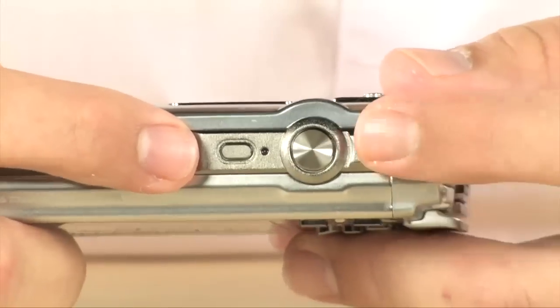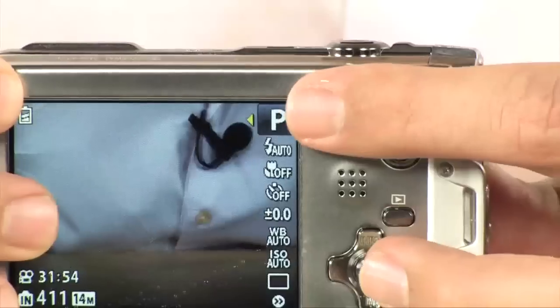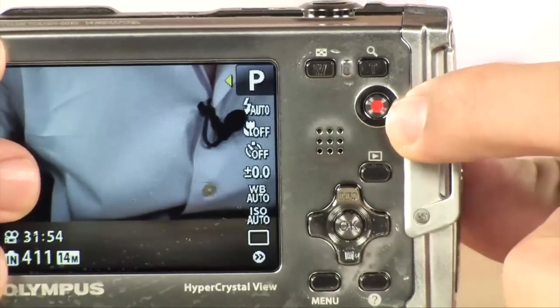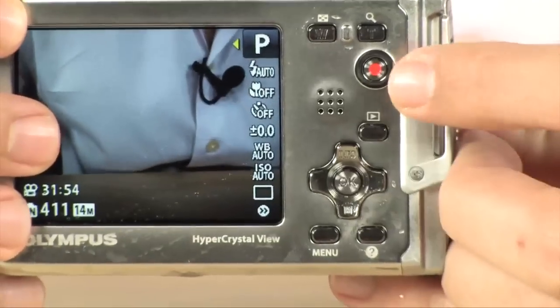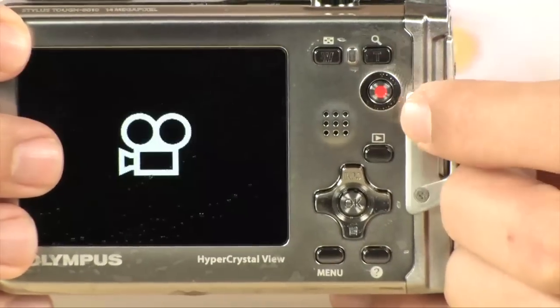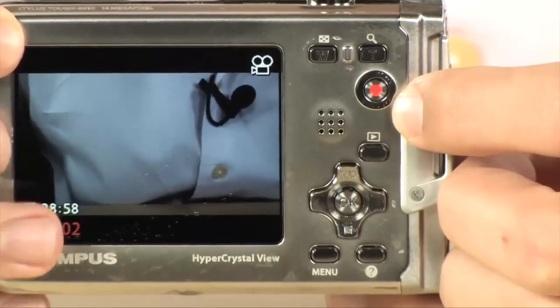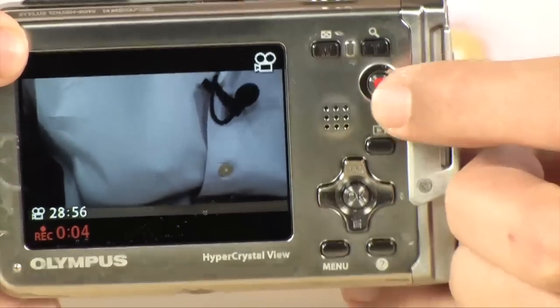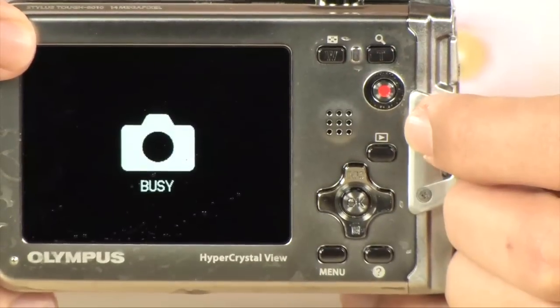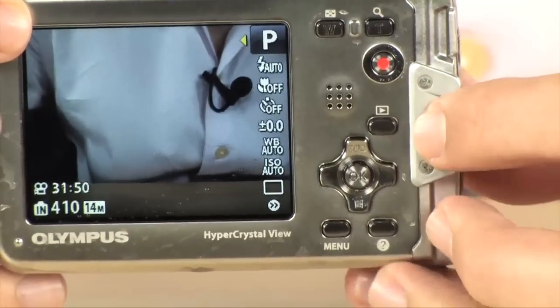On the top you do have your power button and your shutter release. Your zoom control is right over here. This does record 1280 by 720p HD video and it has a dedicated button for just that. From wherever you are, if you want to record video, you hit that button and you are now recording video. You can see it counting down over here in the corner. If you want to stop, you just push it again and it's going to write it to the card, or in this case to the internal memory.